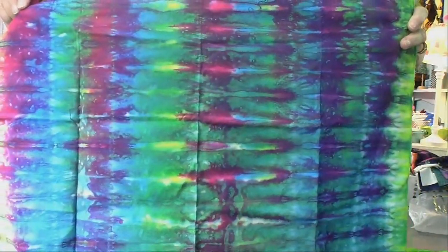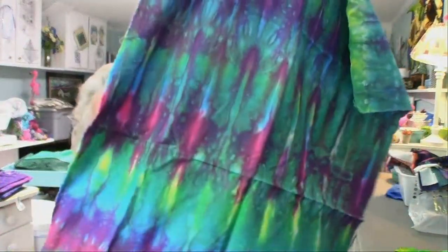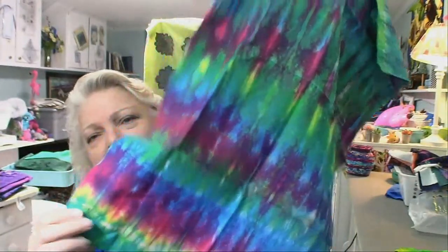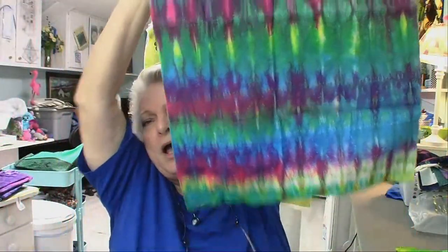Here is a dye that I did by scrunching. Can you tell? I love these so much. I need to use these. I'm so tickled with the dye process that I keep them in a bag, but they're not doing any good in a bag. And I can always make more — I know how to do it.